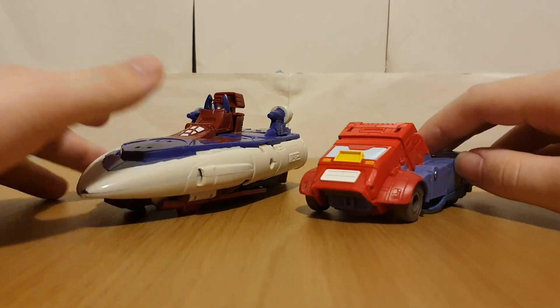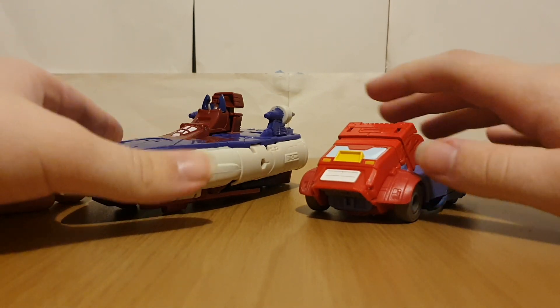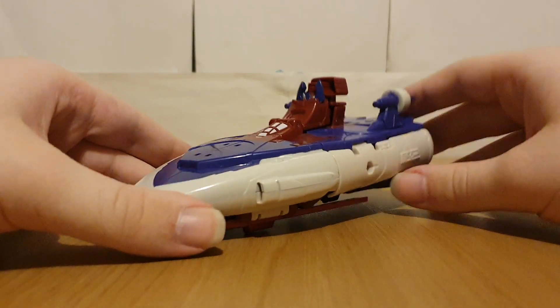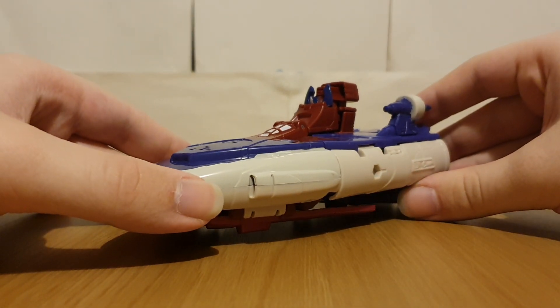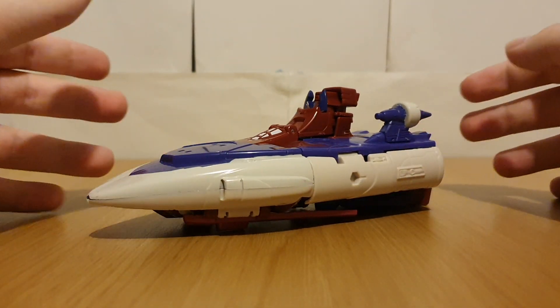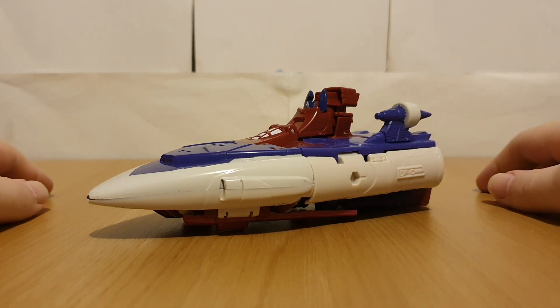For now, let's start off with Alpha Trion. Now this guy is pretty much just a retool of Studio Series Scourge, which I, as of the time of recording, don't have.